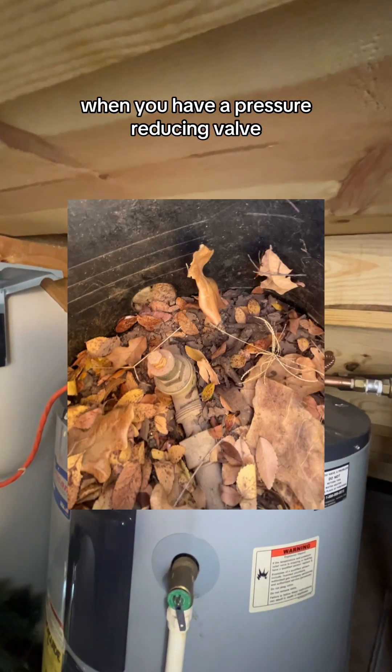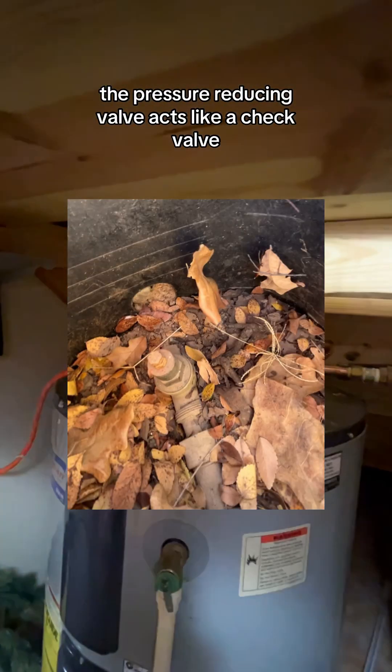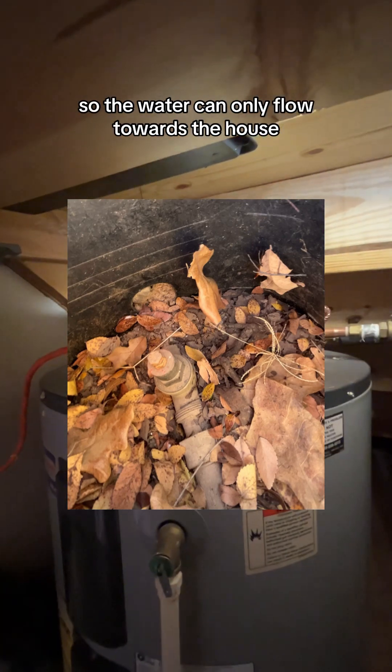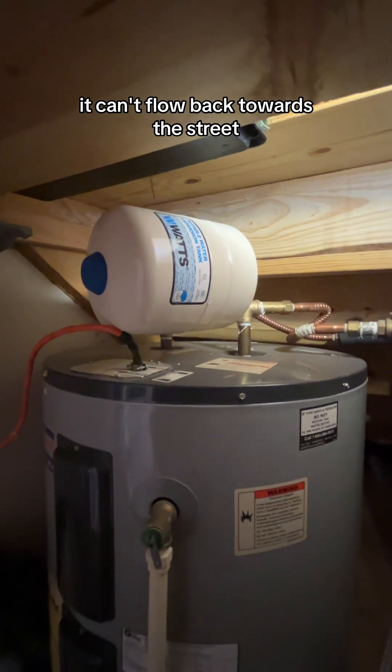When you have a pressure reducing valve, the pressure reducing valve acts like a check valve, so the water can only flow towards the house. It can't flow back towards the street.